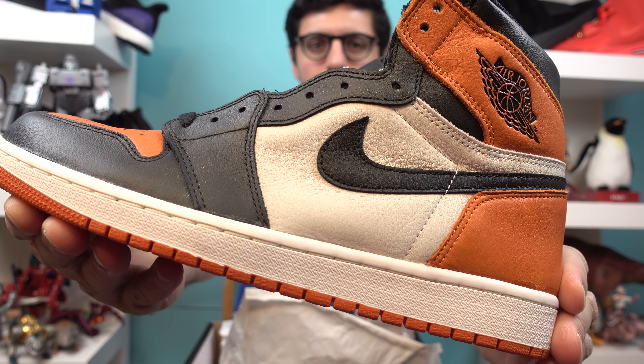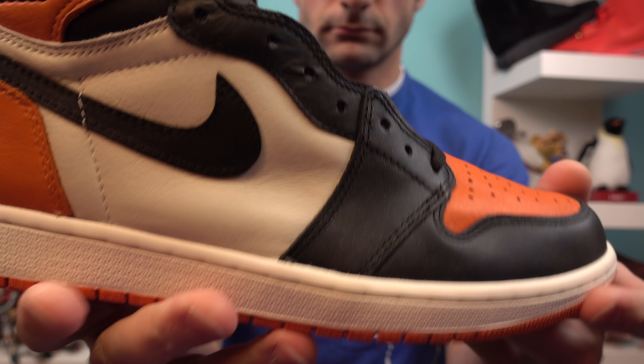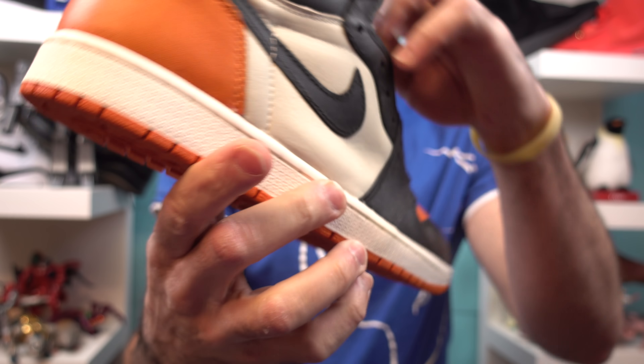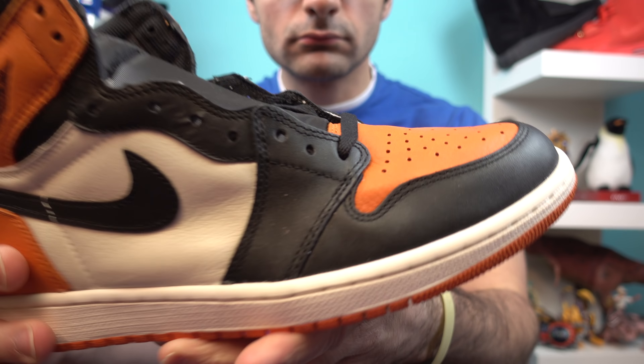Let's see what we got here. Oh god, I always mess this up. Ta-da. So yeah, here you go — the Shattered Backboard Air Jordan 1s, 1.0 version.